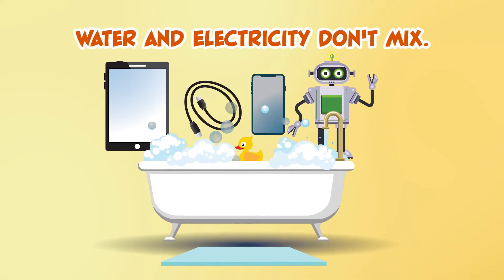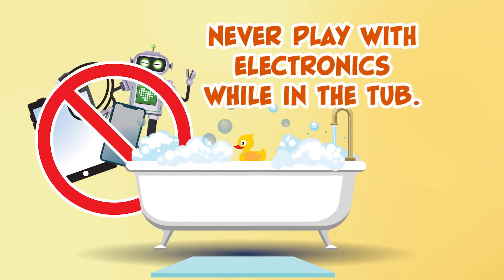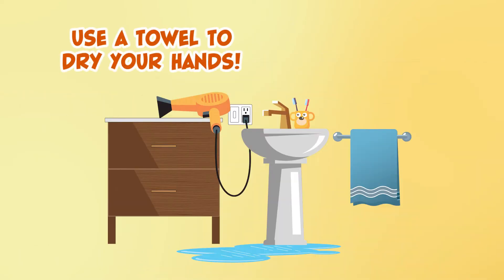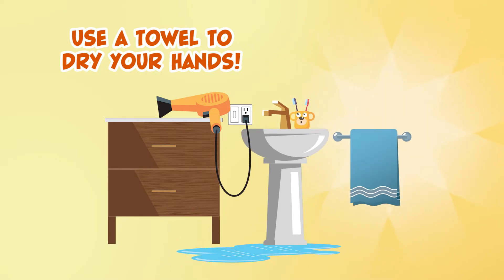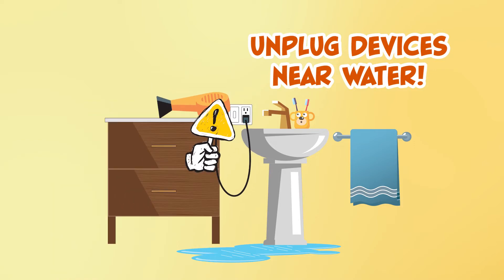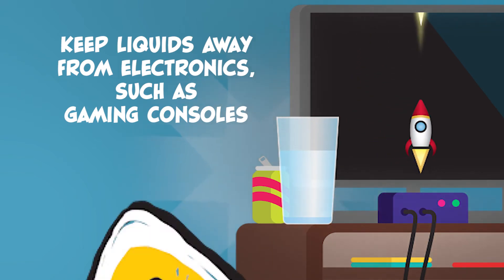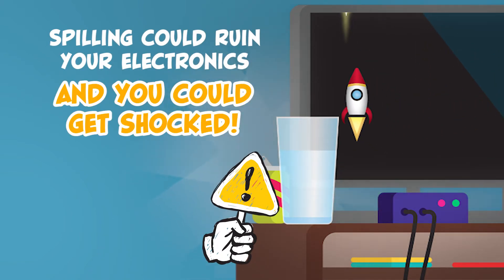Water and electricity don't mix. Never play with electronics while in the bathtub. Use a towel to dry your hands before touching light switches or outlets. Always unplug devices near water. Keep liquids away from electronics, such as gaming consoles — spilling could ruin your electronics, and you could get shocked.